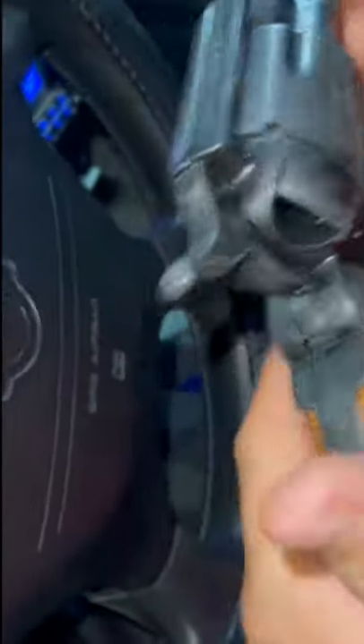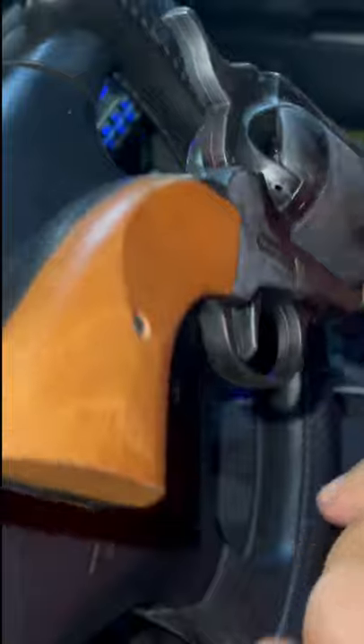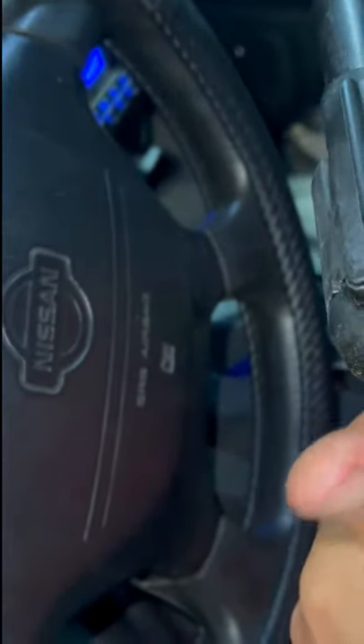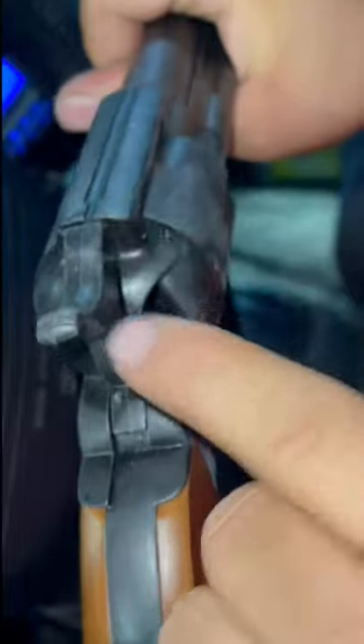So this is a Bruni 45 Colt single action. Yo dawg, is that loaded? Pretty much. What the fuck are you doing? So single action — you can only shoot once. In order to shoot again, you click... Yo player, what are you doing man? You have to pull the — well, in order to shoot, you...